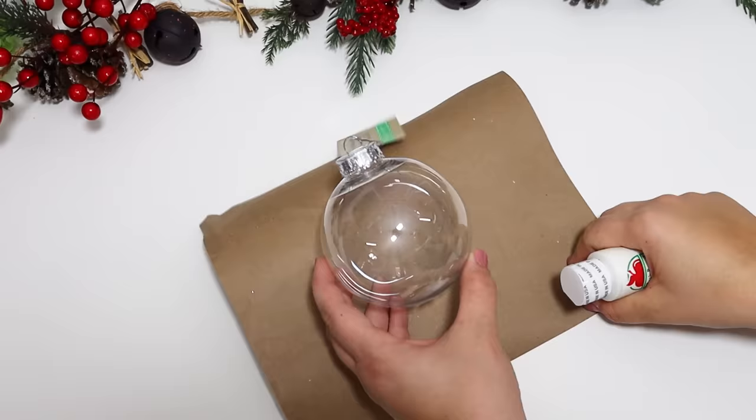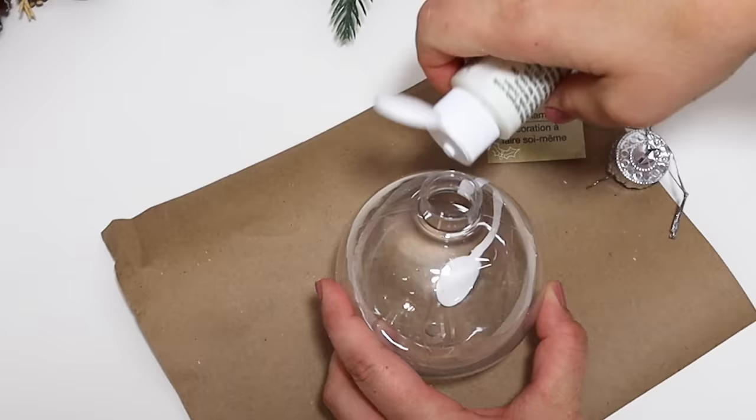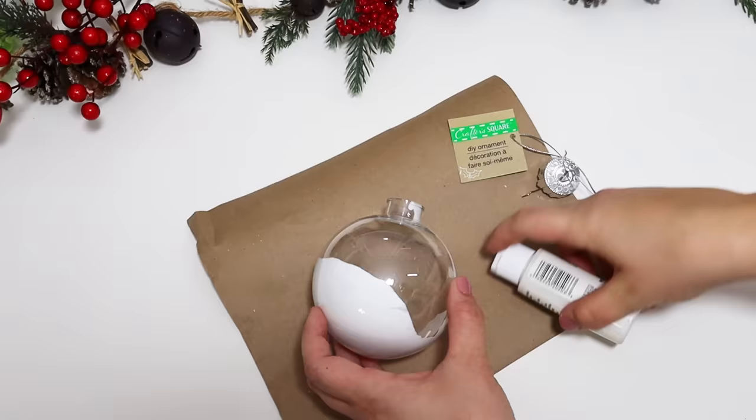I wanted to create an adorable little snowman head, but I needed the ornament to be white. A really great option is to pour some acrylic paint. I like to use acrylic because it's a lot thinner than chalk paint, so it's going to move around the ornament and coat it a lot more evenly on the inside. This is old paint, so I made sure I shook it up really well.